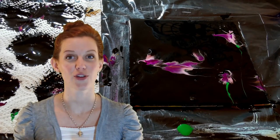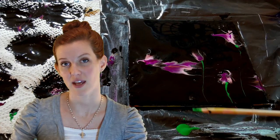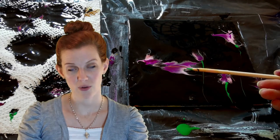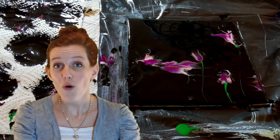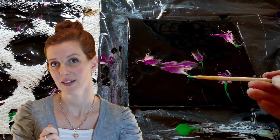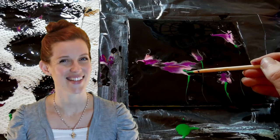Don't forget: if you're ever using a paintbrush, a skewer, or a toothpick that you're dipping onto your canvas — like with the stems — clean it off every single time before dipping back into the paint. That way you keep the paint clean, avoid muddiness, and everything stays nice and neat.